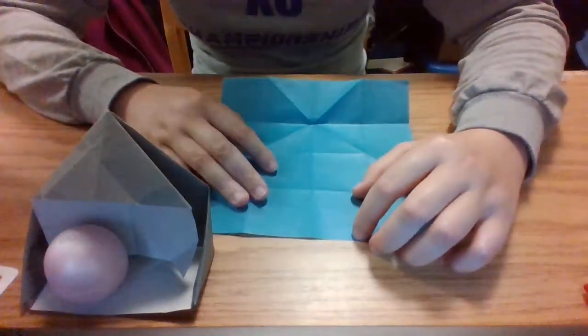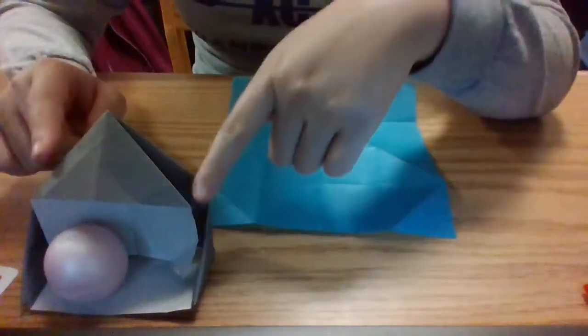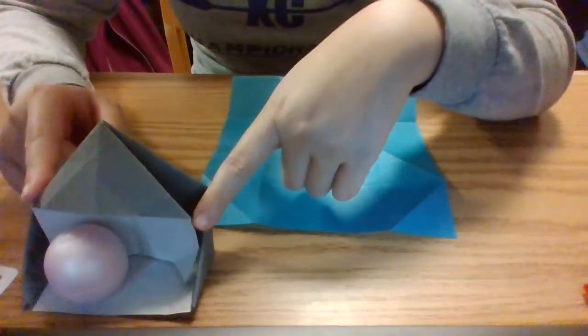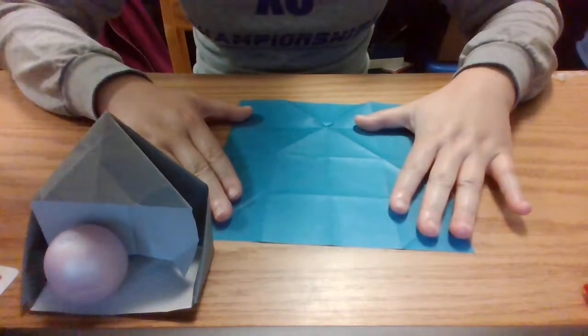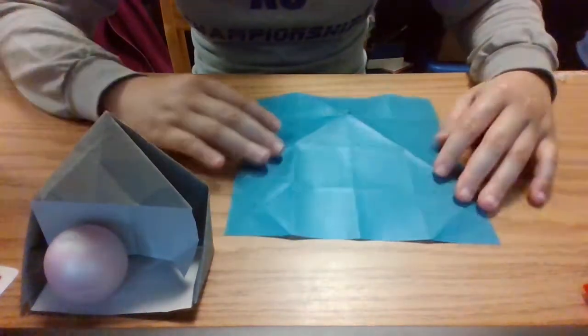Hi, I hope everyone's having a great day. Today I'm going to be teaching you how to fold a nice little origami house that stands up. All you're going to need for this is a square piece of paper, and we'll get right started.